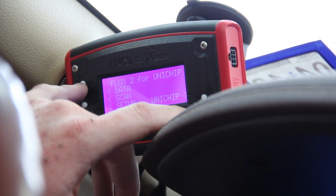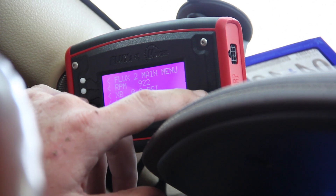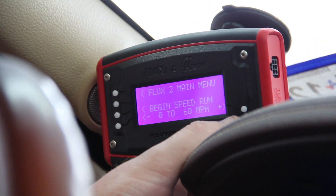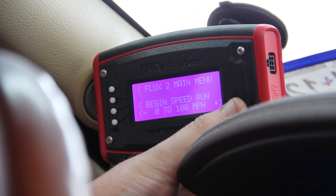With it, you can also do a live data feed for boost, miles per hour, and RPM. It can also map performance, such as zero to 60 miles per hour and zero to 100.